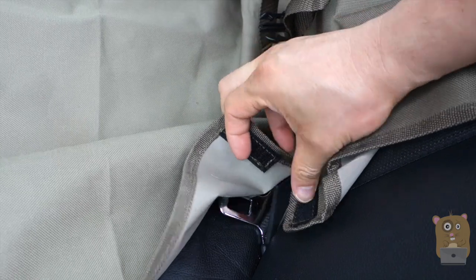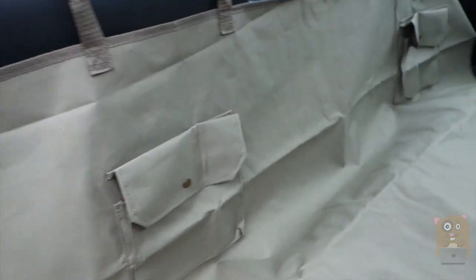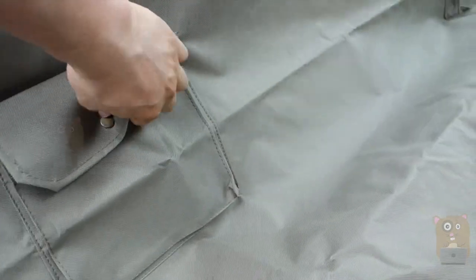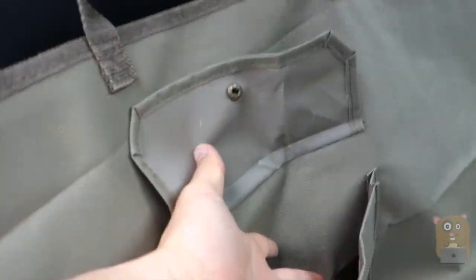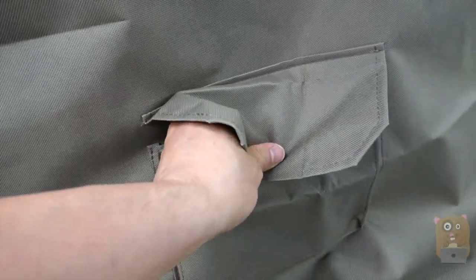On the strap side, this part closes with a Velcro. On the other side there's a pocket — in case you need to keep something in here. It's a pretty sizable pocket, and it's closed by a buckle rather than Velcro.